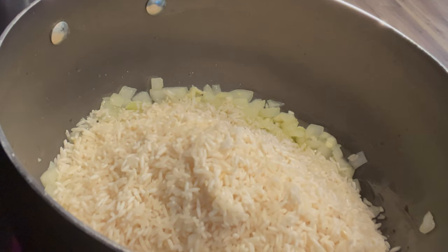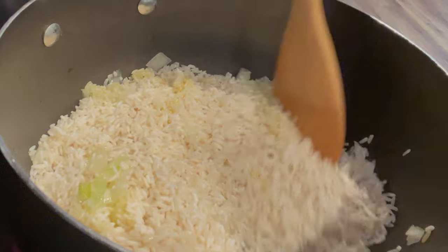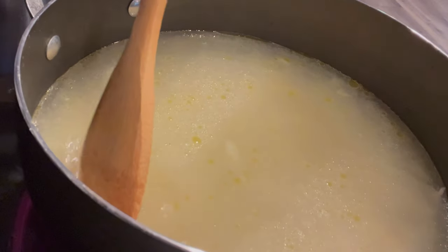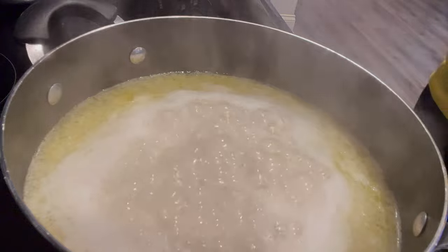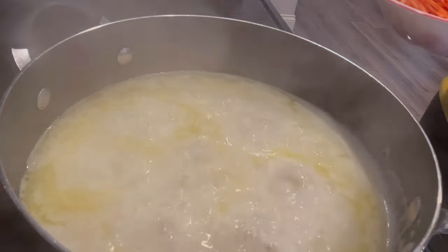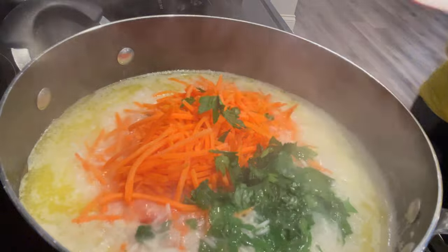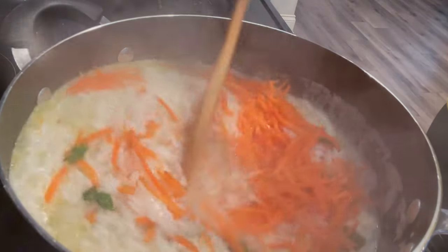I try not to add too much salt to keep it low sodium, which is better for your health. Then add your washed rice and mix it with the rest of the ingredients. Add your six cups of water and mix everything around to make sure all the ingredients are combined. You'll notice it starts boiling shortly after — that's when you turn the temperature down to medium. When you notice the rice is starting to dry out, that's the right time to add your carrots and parsley.